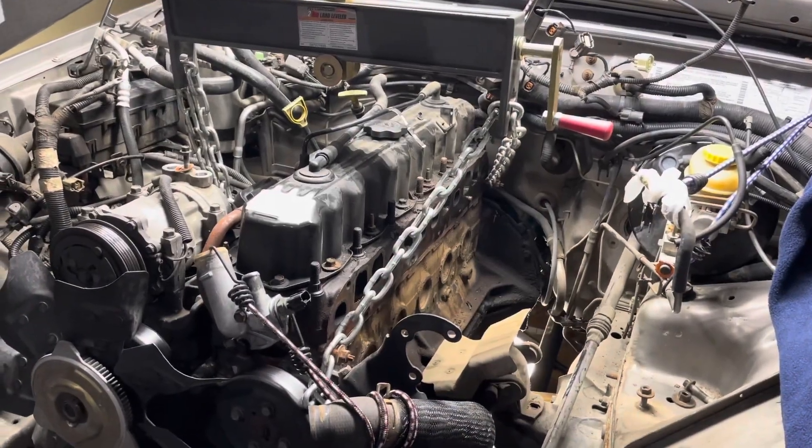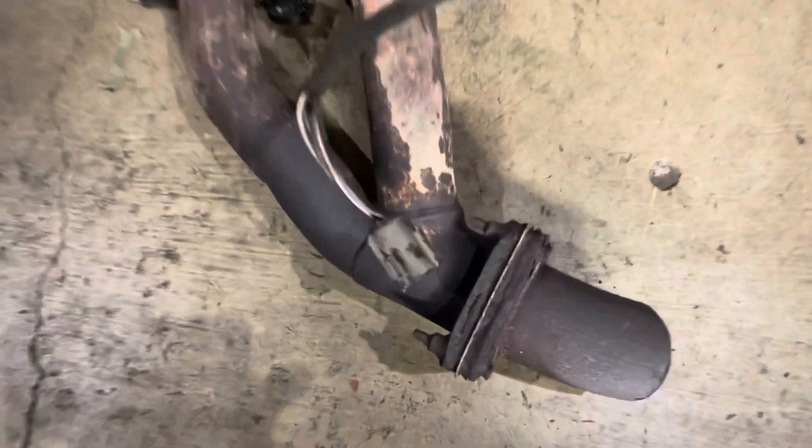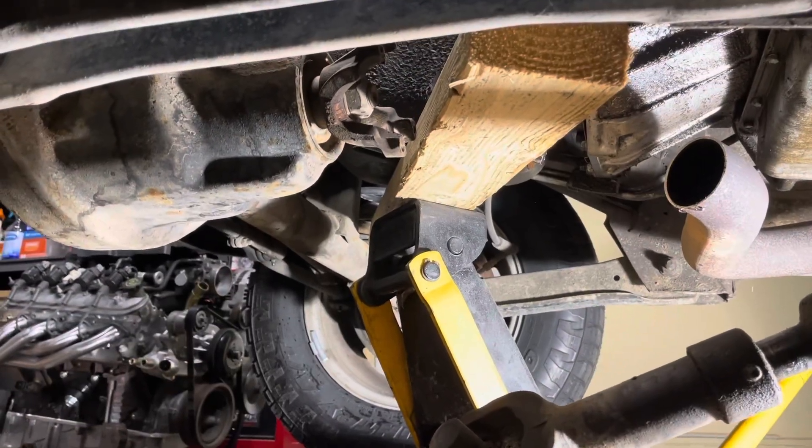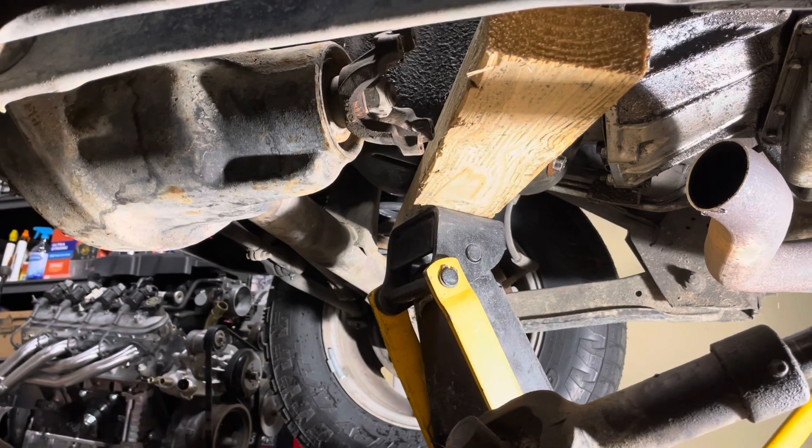The intake and exhaust manifold are out. We had some difficulty with this flange here, so I went ahead and cut the tube — it will be welded back up later. Okay, we're done up top. Going from the bottom now.